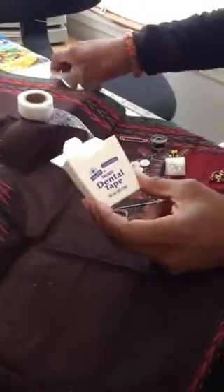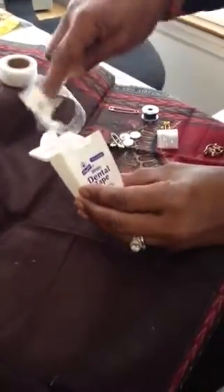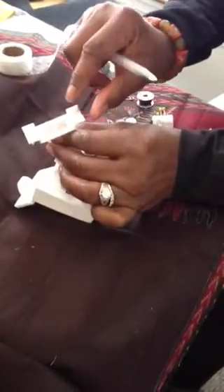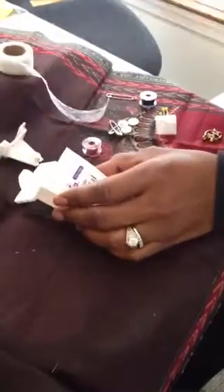What you do is take an empty dental floss container and just pop out the top like that. You're going to need the top because this is actually going to serve as your cutter for your thread, so this way you don't have to carry scissors.